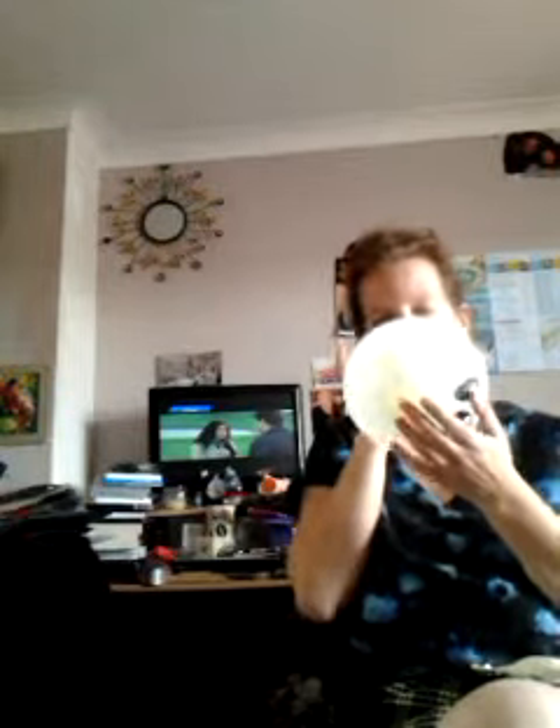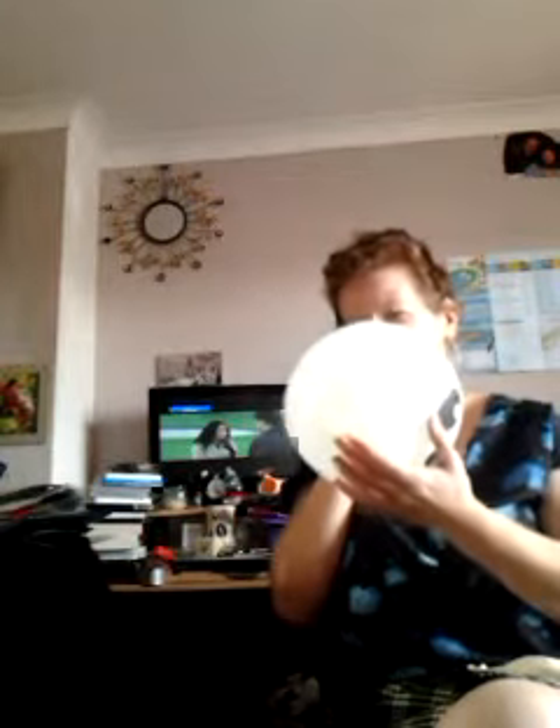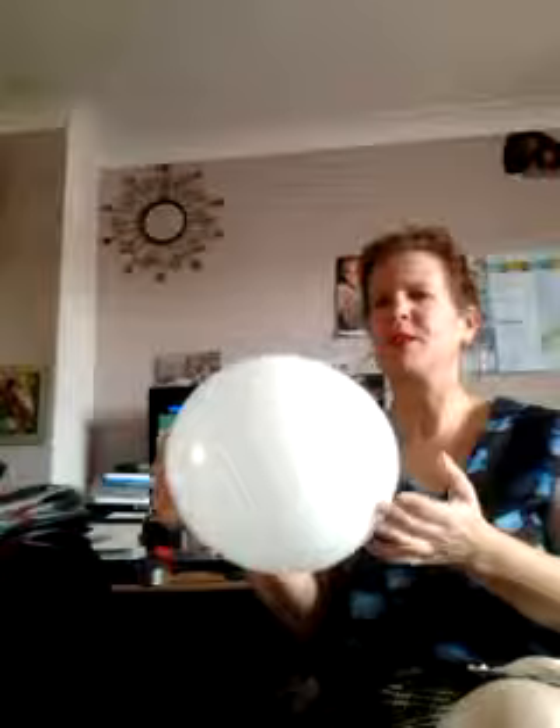I purchased these spooky light-up balloons from the pound shop, so I'm going to blow them up. They have a light inside and they are great for Halloween — one spooky light-up loom balloon, pull out.